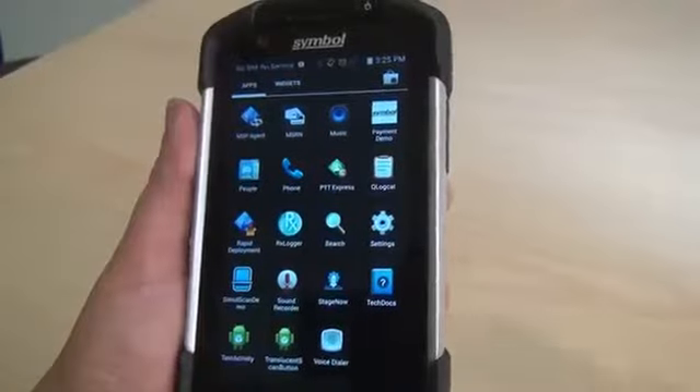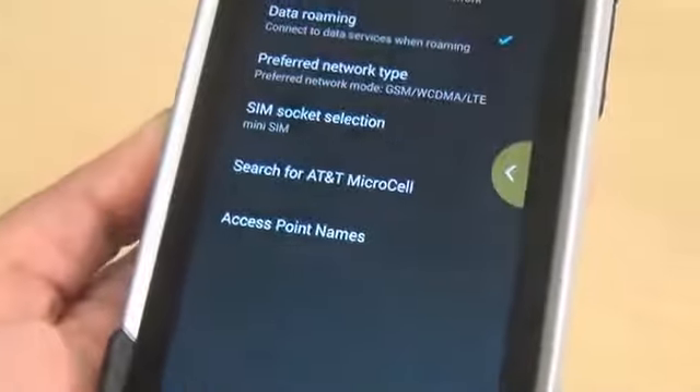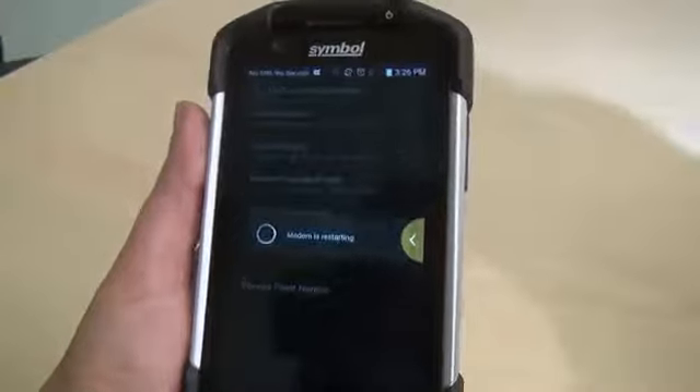You'll see that it says 'modem is resetting.' Now that we've selected Nano SIM One, we're still connected to the AT&T carrier. Let me now select Nano SIM Two just to show you that there's nothing in there, and we should see no carrier at that point. Go to More, Mobile Networks, SIM Socket Selection, and select Nano SIM Two. Now that we've selected Nano SIM Two — where that socket was empty and had no SIM card in it — you'll notice at the top of the screen it says 'No SIM, No Service.' The device doesn't need to be restarted or rebooted between switching. This gives our customers the flexibility to easily switch carriers if they have multiple carriers.